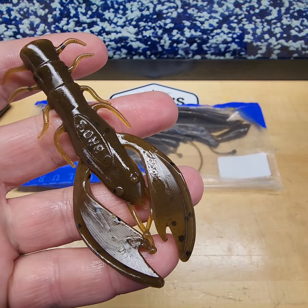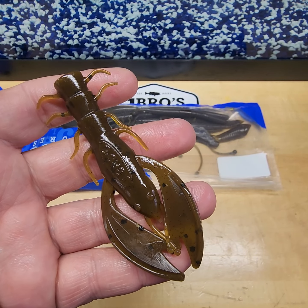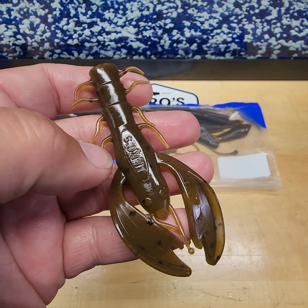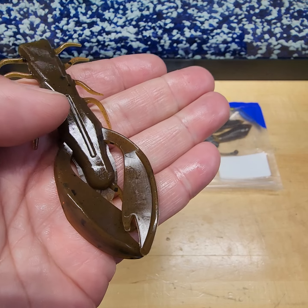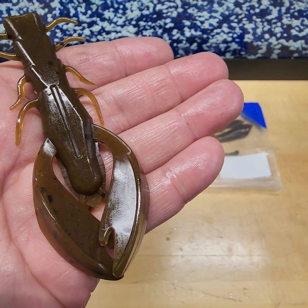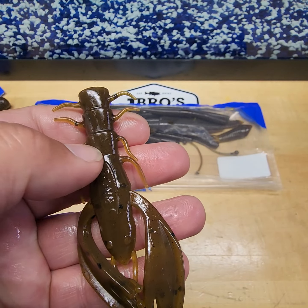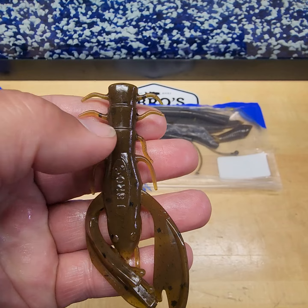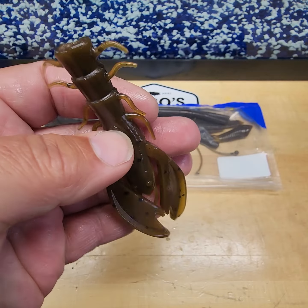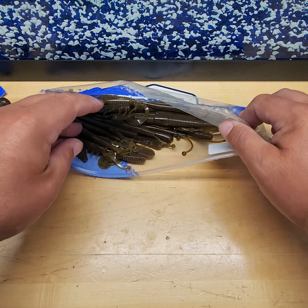Ditch Lobster — so many different options: Texas rig, jig trailer, Neko rig. You can rig it on a ned head, and you can trim the body down if you want to shorten up the crawl when you put it on your jig. There's a hook indication line down the center to keep the hook centered. The segments on our 4-inch are 3/8-inch increments, so you can shorten it by another inch and an eighth to give you just a 3-inch crawl trailer.